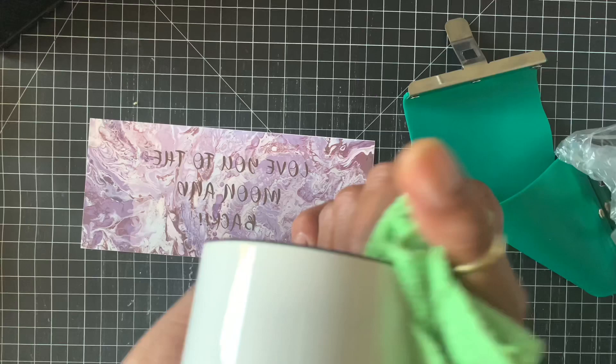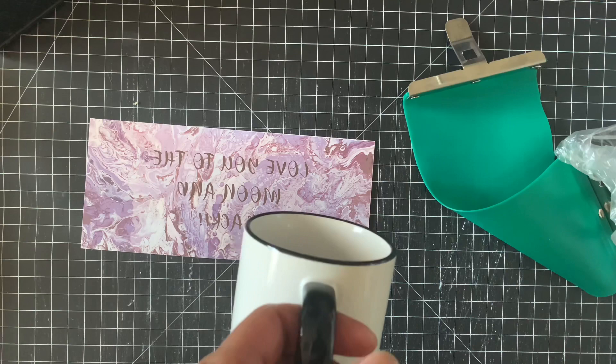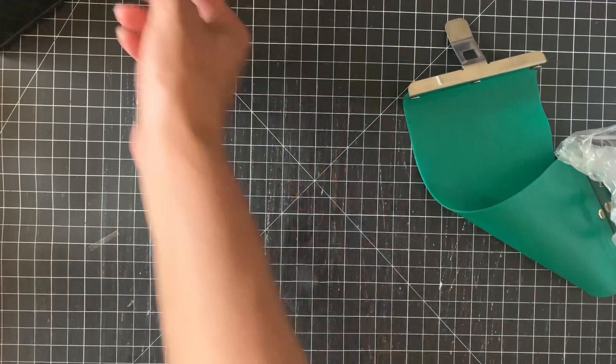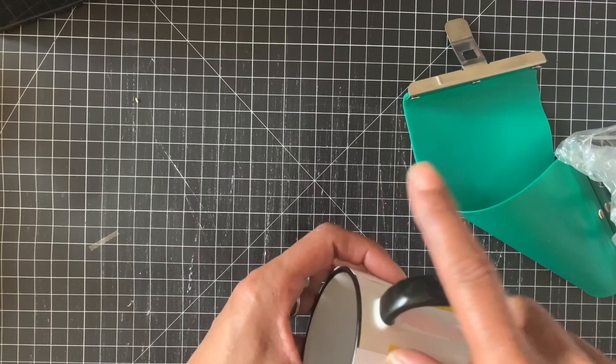Now you want to set your cup right in the middle of your template and make sure it's even on both sides. Then use the heat resistant tape and tape it down. The next step is to preheat your oven at 400 degrees for sublimation.